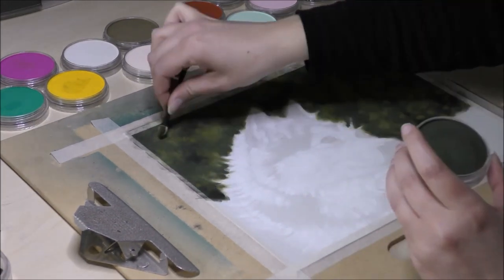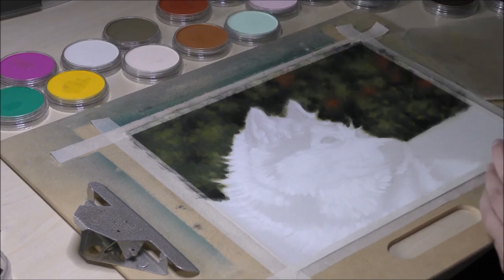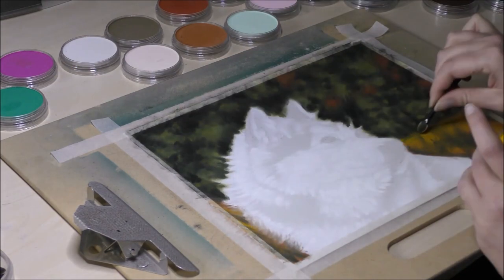I start by blocking in the first colors with pan pastels and sponge applicators, starting with the titanium white color, to map out all the white fur on the dog. Because I'm working on a toned paper, you can easily see the white pigments.